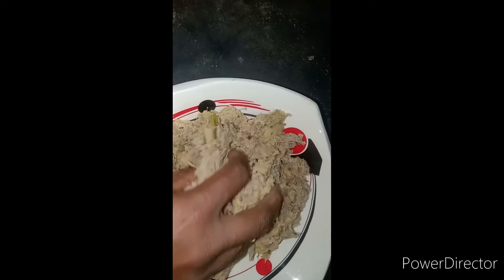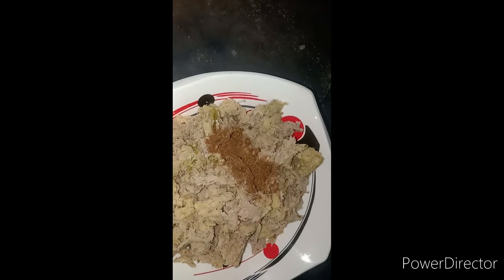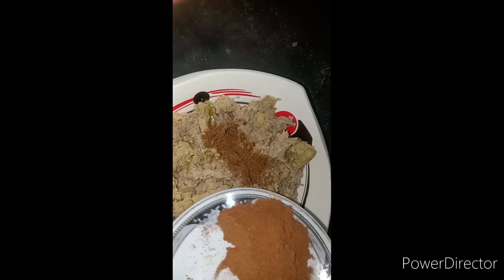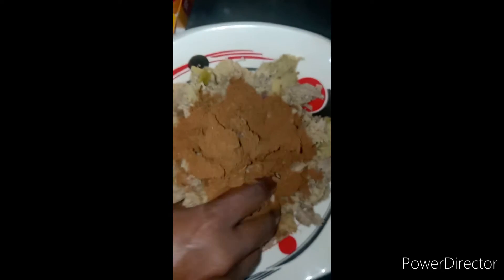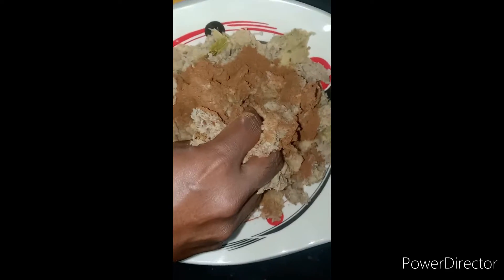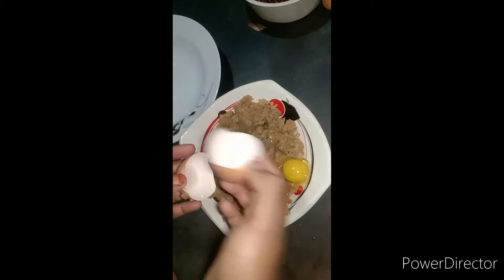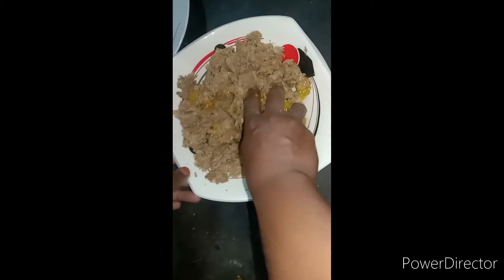I'll blend in with a good one. I will add three ingredients in the dish. I will mix all the ingredients together. I will add a little bit to the dish.